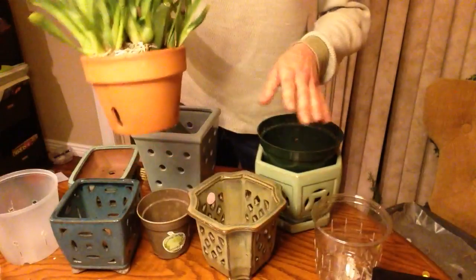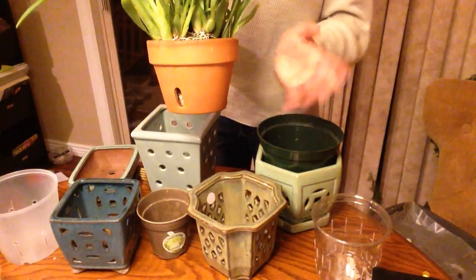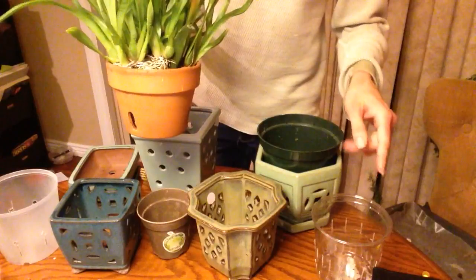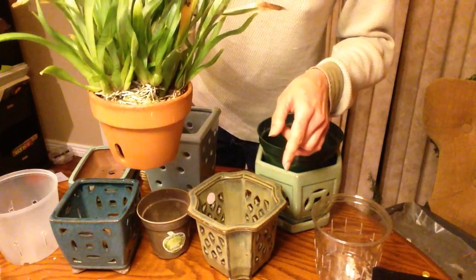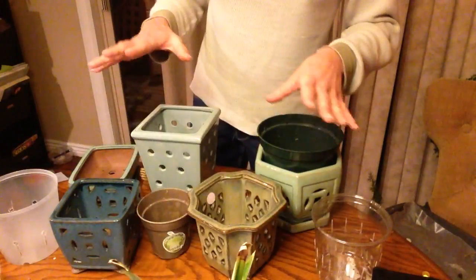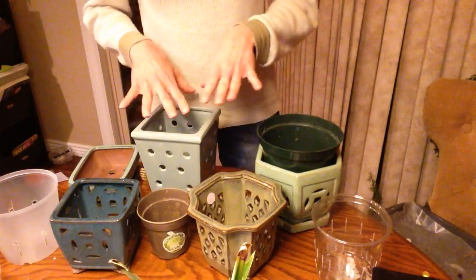Next thing: air exchange. Terracotta provides great air exchange. Plastic does not so much. That moves me on to the specialty orchid pots.